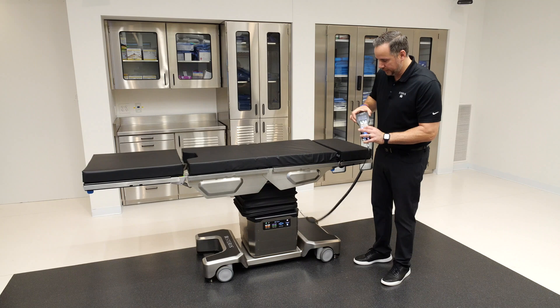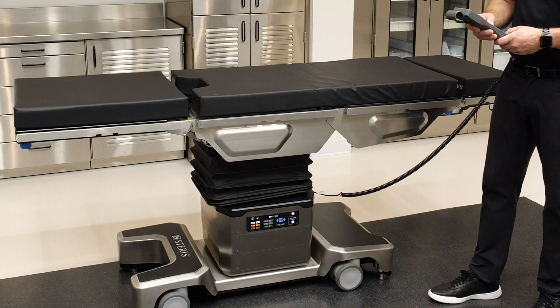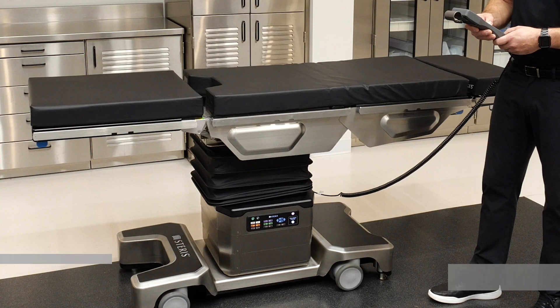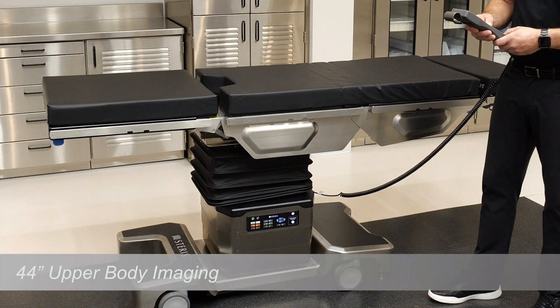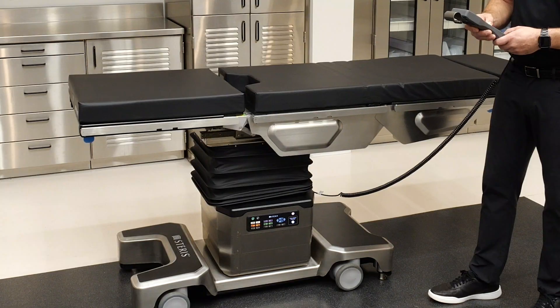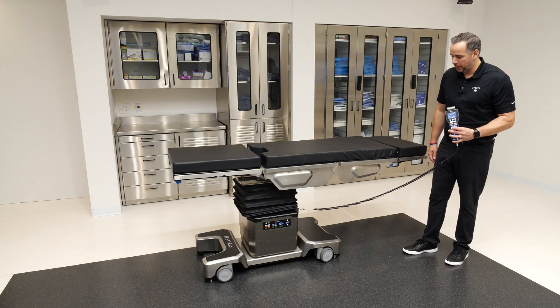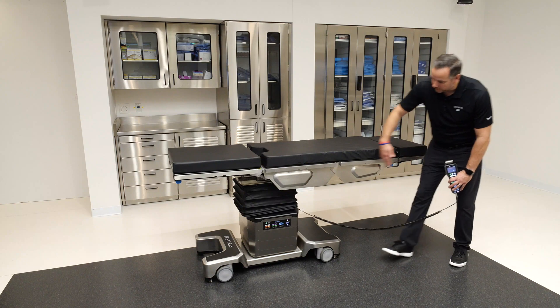On the other side, towards the head, 22 inches of slide in the other direction produces a 44-inch imaging window — great for upper body exposure from the head down through the pelvis and into the legs, as demonstrated right here.